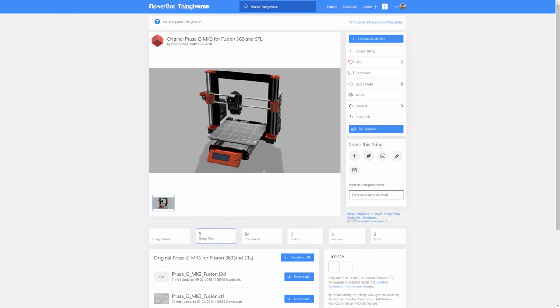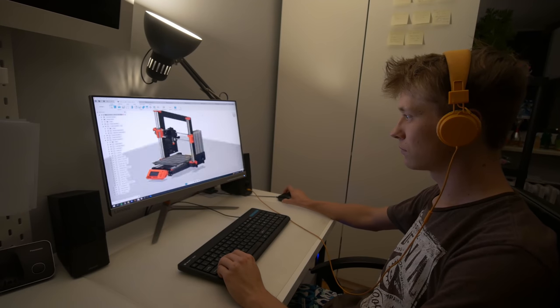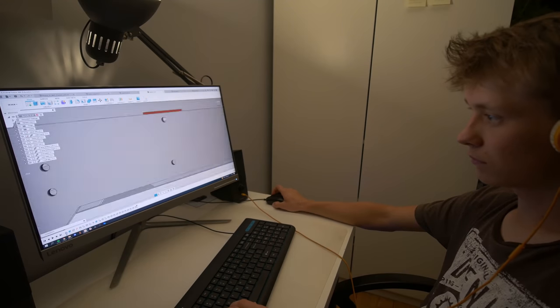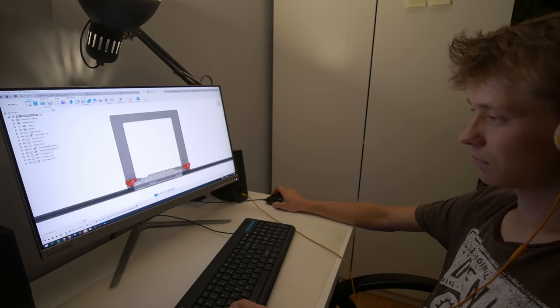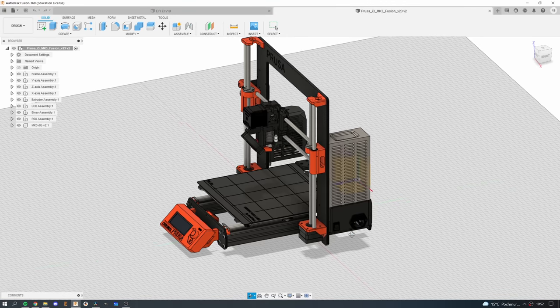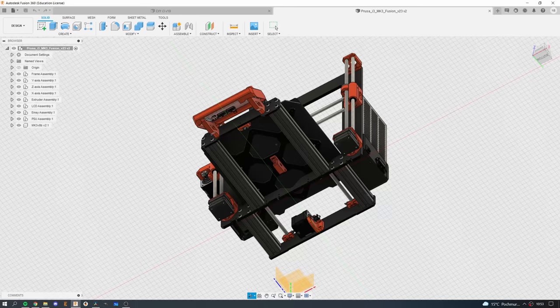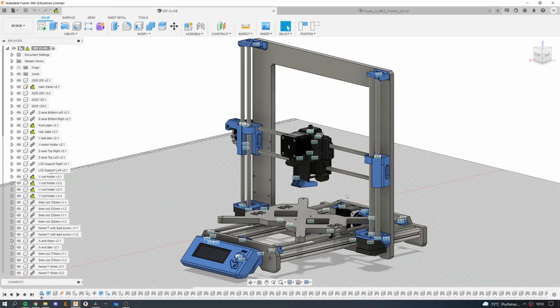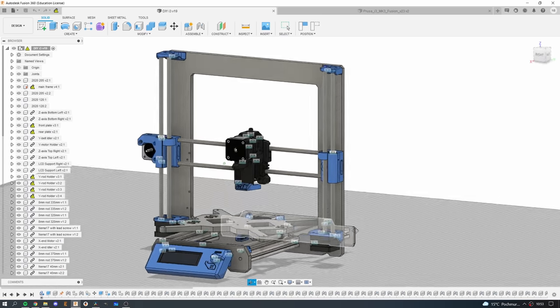I found on Thingiverse an assembly file of the Prusa i3 and that was really helpful. I will link it in the description, and I also created my own assembly file for the redesigned parts just to make sure that everything fits together nicely. It wasn't really detailed but it was just good enough to make sure that printed parts and the frame would be okay.